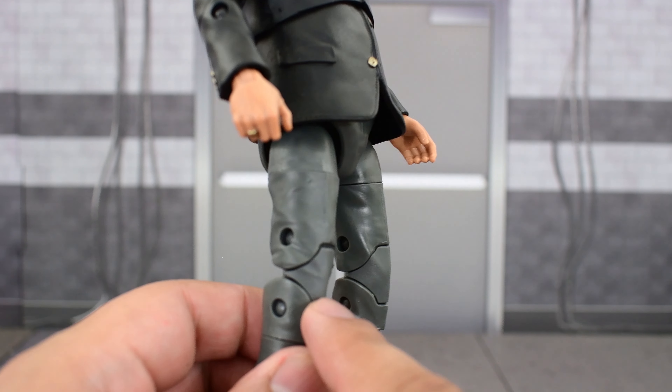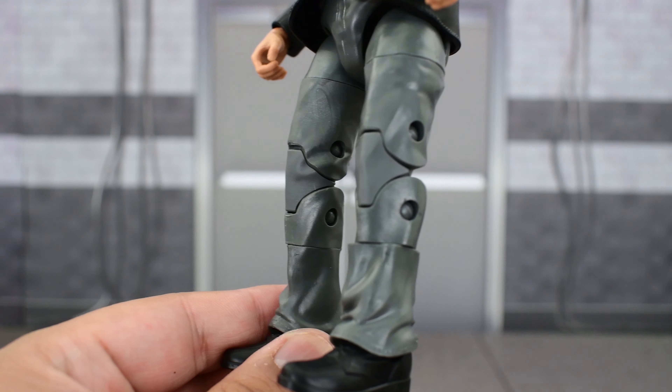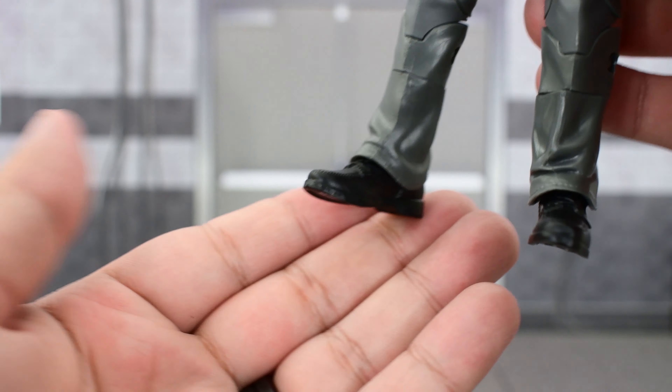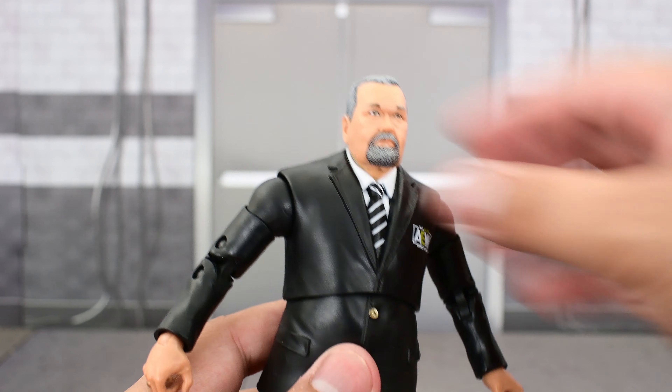The lower body features sculpted dress pants with good sculpting on the creases, folds, and wrinkles, especially at the bottom — that looks really well done. And some nicely sculpted shoes with really good detail right there.